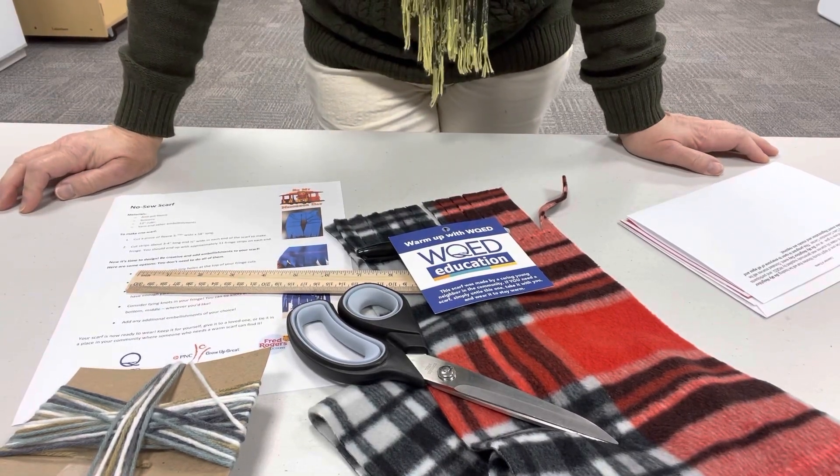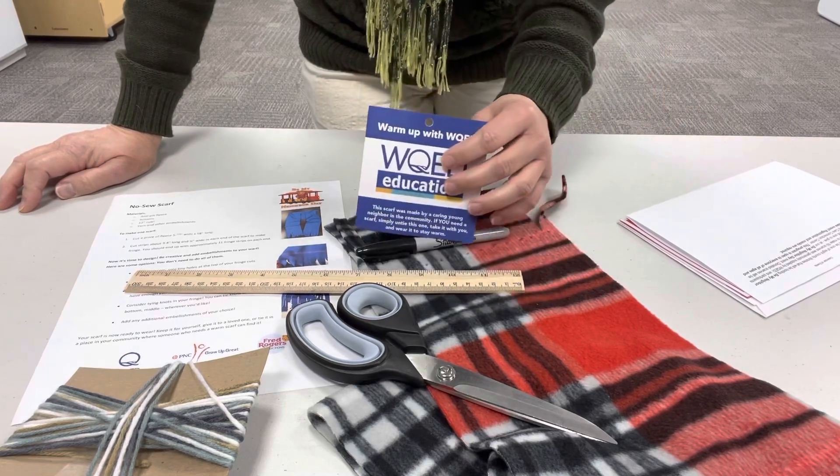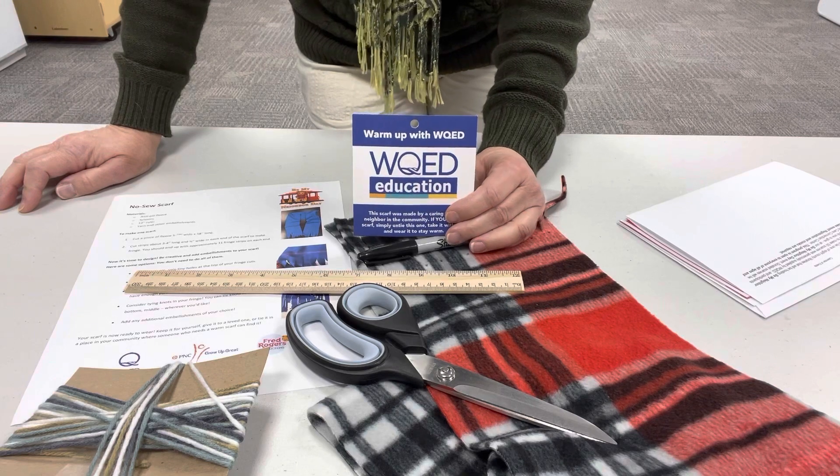Hi, this is Ms. Dolores from Baldwin Borough Public Library. I'm here tonight to show you how to make your no-sew scarf that you got in your take-and-make kits.